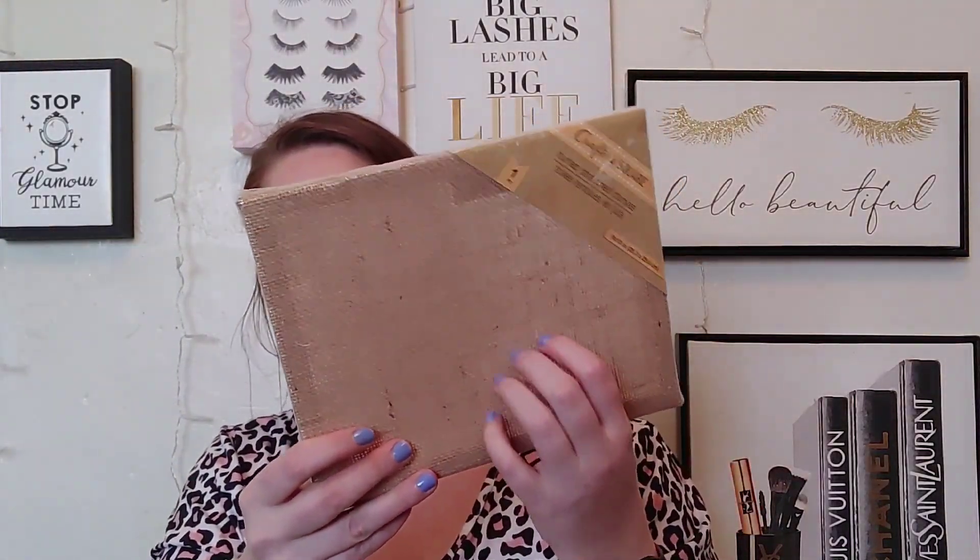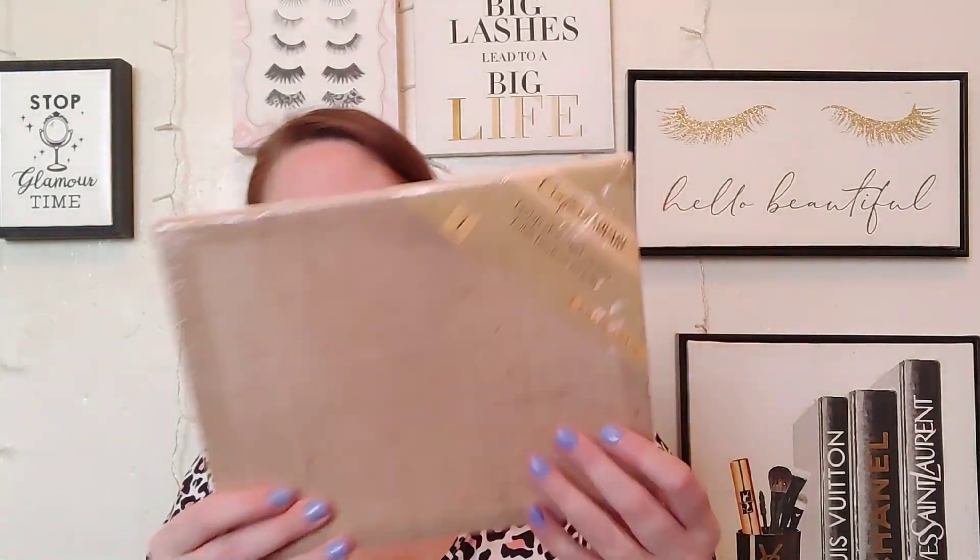I also ended up getting two of these — they have open weave and stuff like that. It is a burlap stretched canvas, so I did get two of these. I'm gonna show you here towards the end of the video what I ended up doing with them. I also picked up three of the rose gold copper wire squares. I already did what I was gonna do with those, but I'll show you at the end.